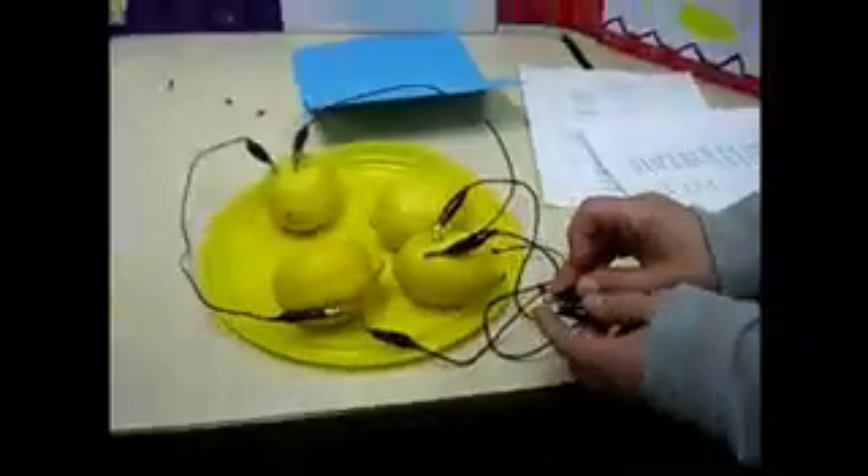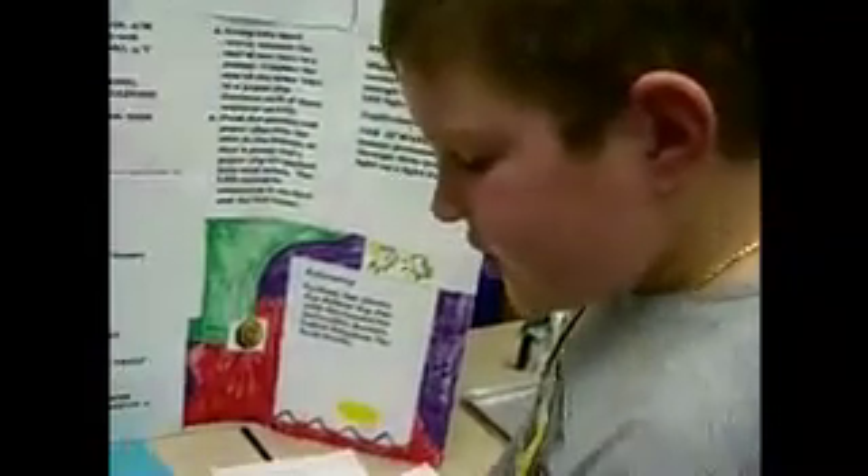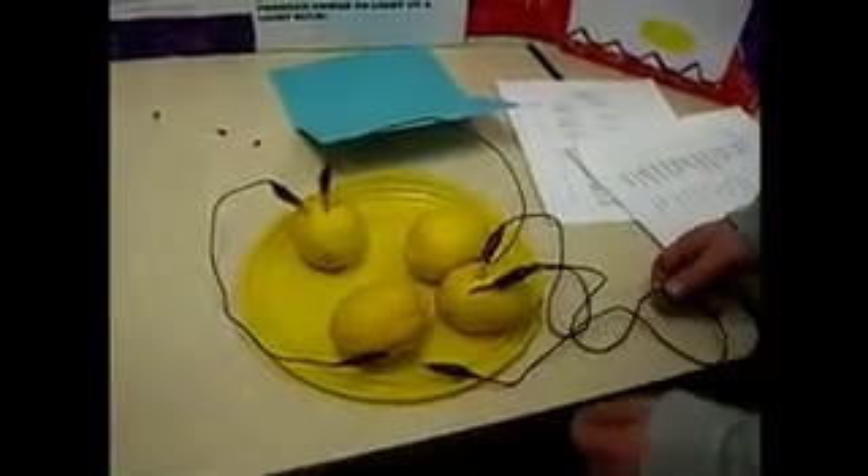Casey, can you explain about the negative and positive energy? Yeah. The pennies and paper clips are negative and positive energy. And the juice and lemons power the negative and positive energy by going through the cord and going to the lemon.